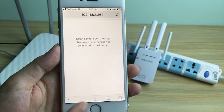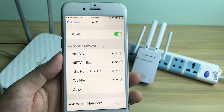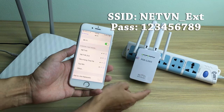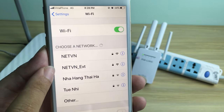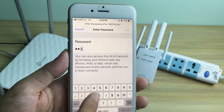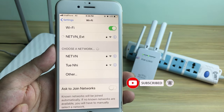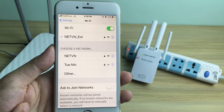Check the results. Check the connection to the current router. Don't forget to like and subscribe.